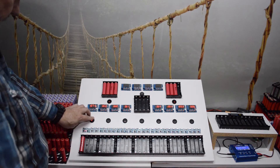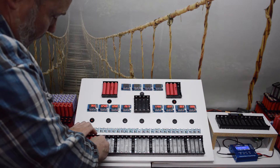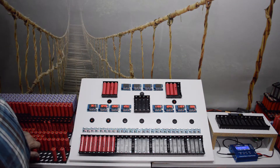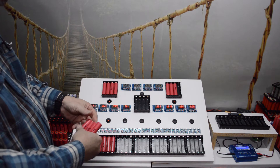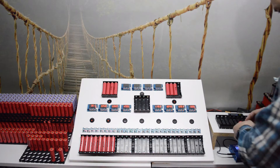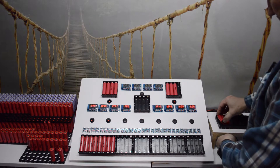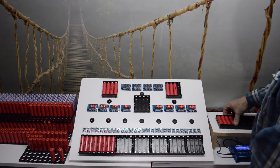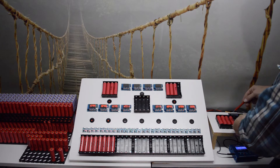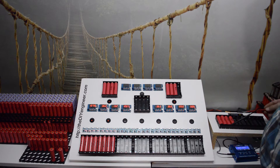I'll go ahead and start sticking these in - these are the ones we were checking, new cells. We had gone through and processed four cells that have sat for their time period and need to be brought up to charge. I'm jumping over to this charging station to run these cells up. This table charges right to 4.2 volts, allowing me to get each cell right to the top.